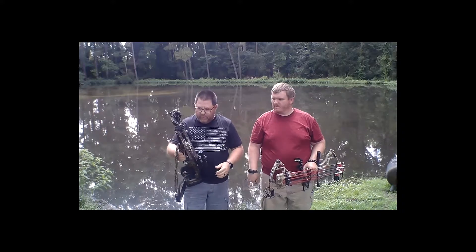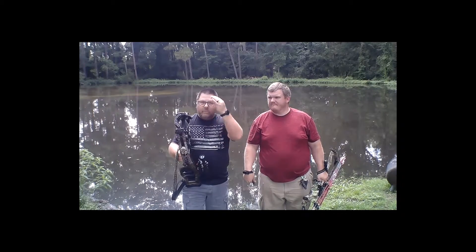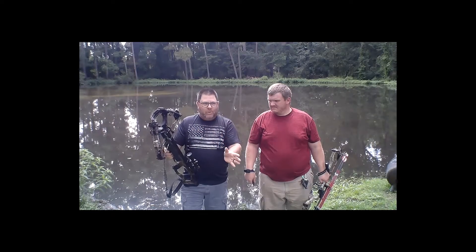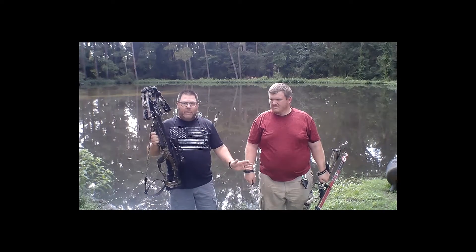What we're going to do is we've got the chronograph set up over there. We're going to turn the camera on to it so you can see the speeds coming up, and we'll tell you about what we think is going on — whether it's what we wanted, what we thought it was, or what it is. I'm going to let Brian talk for a minute about the Bowtech Assassin.